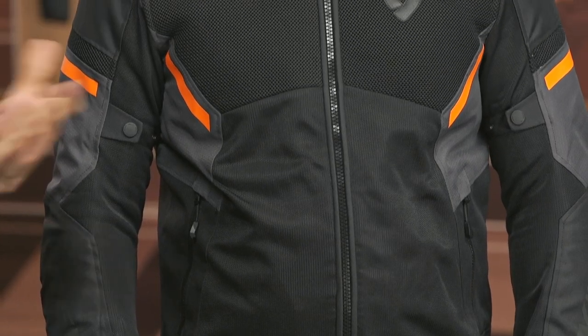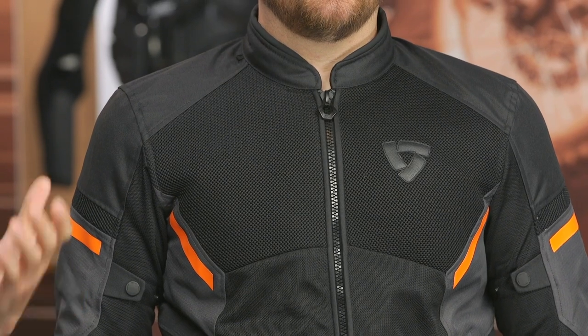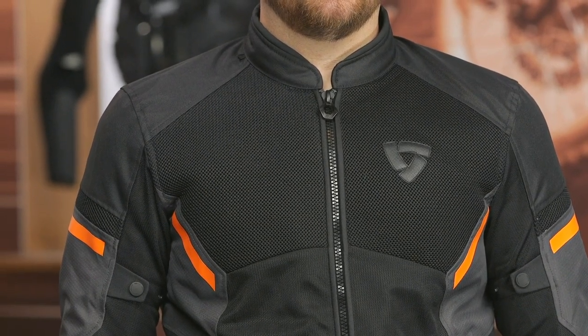If you're looking for more details, click that info button to go to the product page. As always, if you have any questions about this jacket or any other options you're looking at, don't hesitate to reach out to our CS team — they're all riders and more than happy to point you in the right direction. Thanks for hanging out with Pat and me, taking a closer look at the Revit GTR Air 3 jacket. I'm Brandon — keep it pinned.